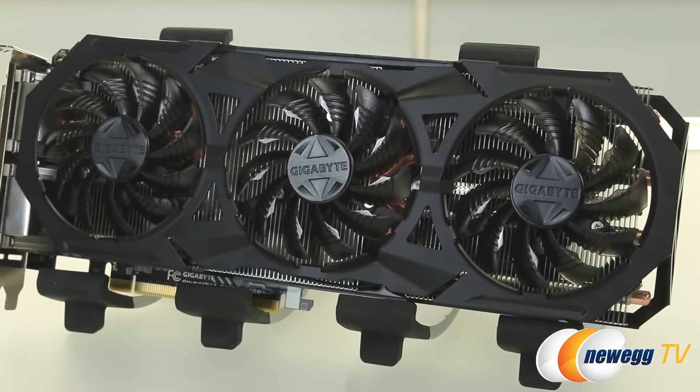Hello everybody, you're watching Newegg TV. My name is Steve, and today I'm going to overview this G1 Gaming Edition GTX 960 graphics card from Gigabyte, model number GV-N960G1Gaming-2GD, featuring the newest Maxwell-based GPU from NVIDIA.